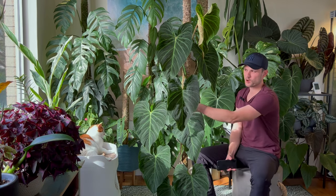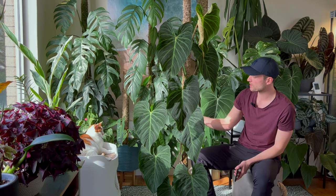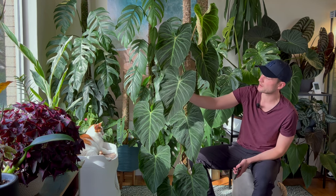Hey everybody, welcome back to my YouTube channel. Plant spotlight number four — today we're going to focus on Philodendron Splendid. I kept the blind up today so we've got a bit of bright light coming in. I hope the lighting is okay for the video, but I wanted to show you how nice and shiny this plant is.